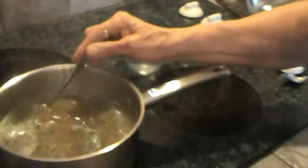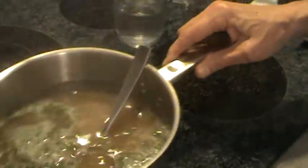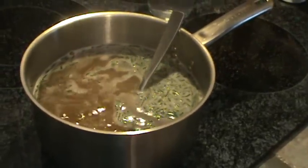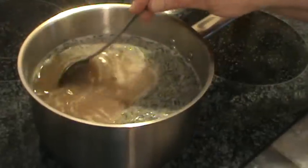Back over here with the chicken stock — it's boiling now. What I want to do is turn it way down because I don't want it boiling that much, but it's going to stop boiling as soon as I start putting the eggs in.